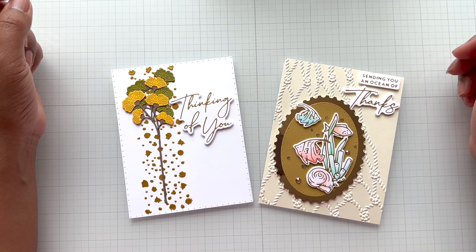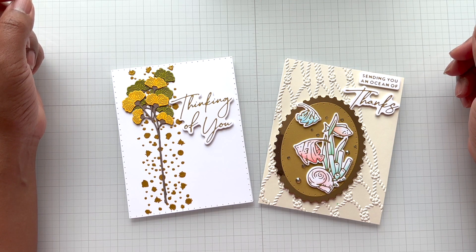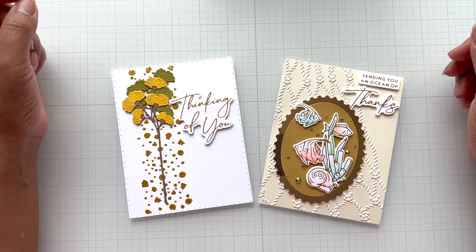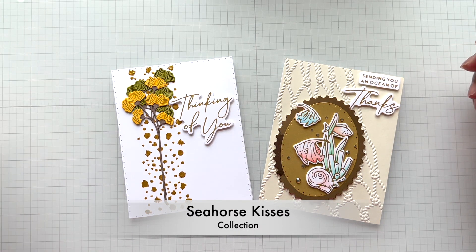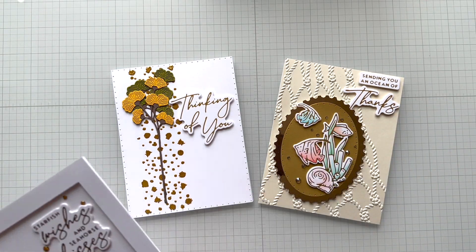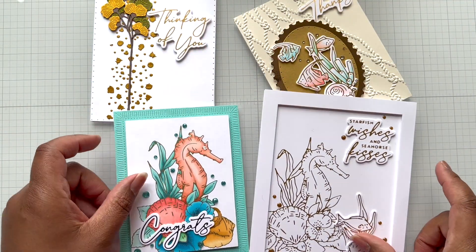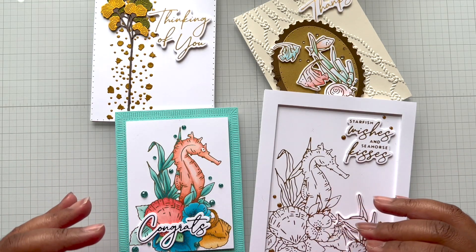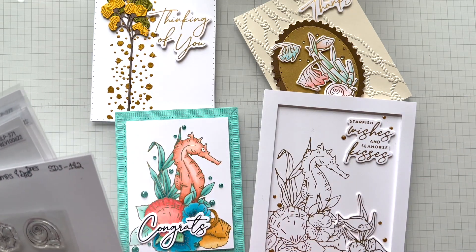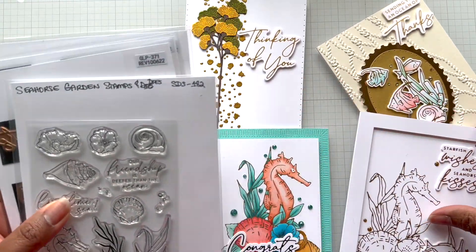Hello Crafters! This is Suzanne from A Creative Muse and I'm here with two cards to share from the Seahorse Kisses collection. In the previous video when I did the introduction, I showed you these two fabulous, elegant cards because this whole glimmer collection designed by Don W. is the gift that keeps on giving.